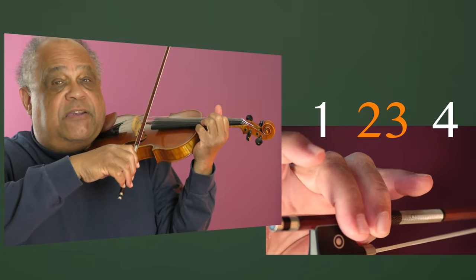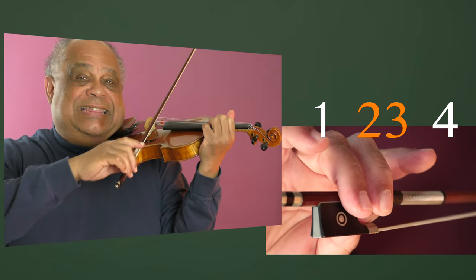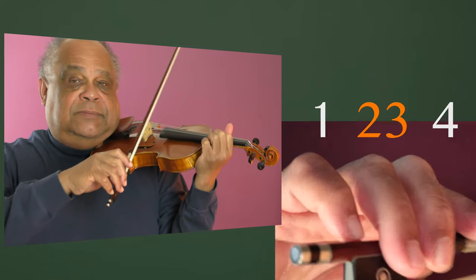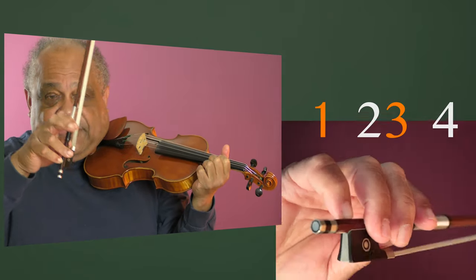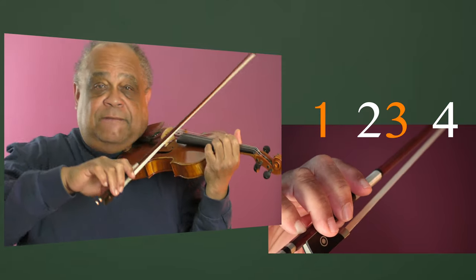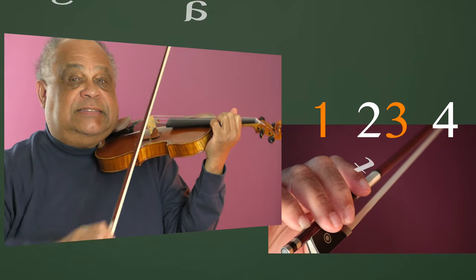Two-three is very, very useful for anything that's legato. One-three — that's here — is very useful for anything that's staccato.